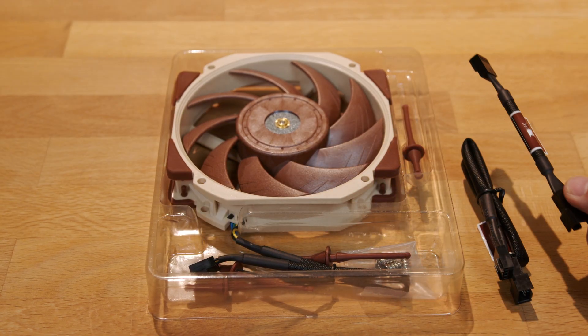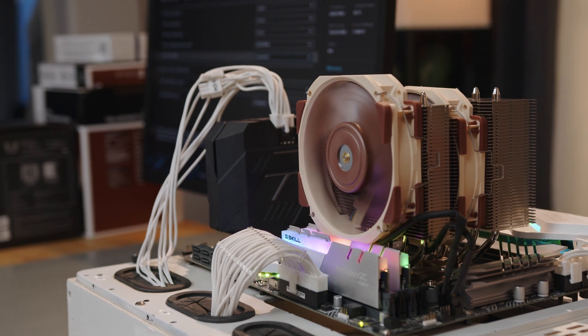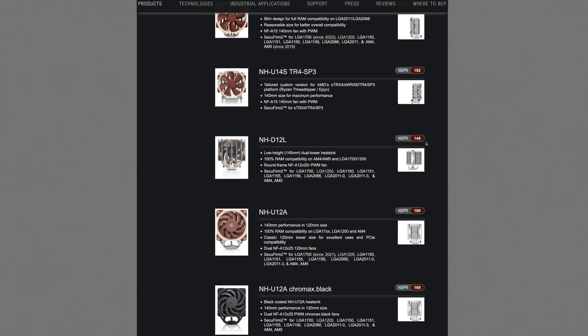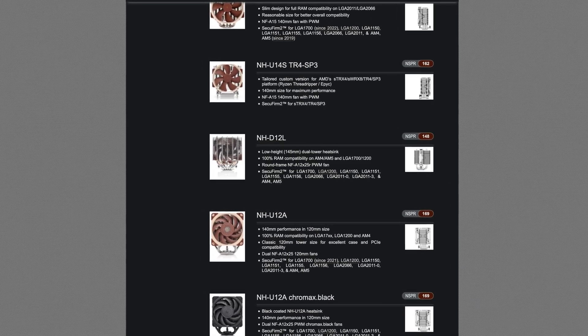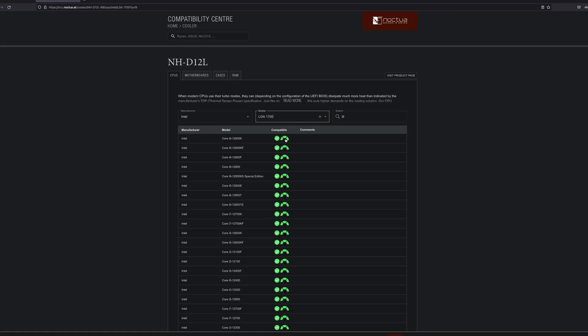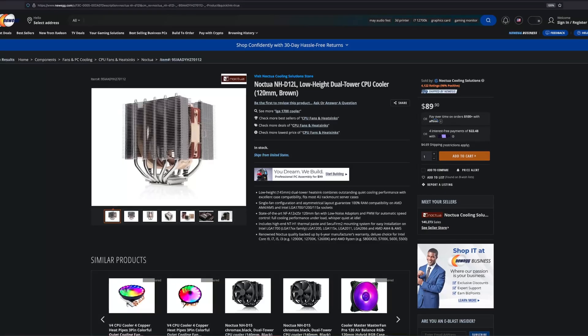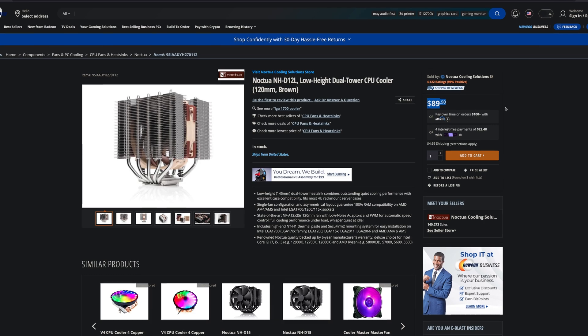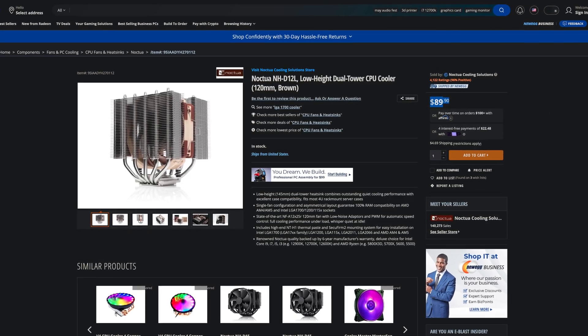Using the low noise adapter reduces the max speed to 1700 RPM. The cooler carries Noctua's standard performance rating, or NSPR, of 148, making it compatible even with the highest-end CPUs like the i9-12900K and the Ryzen 5950X. At the time of filming, the NH-D12L has an MSRP of about $90 US.